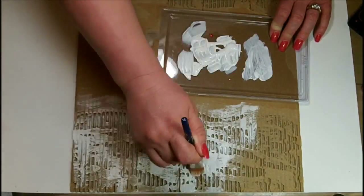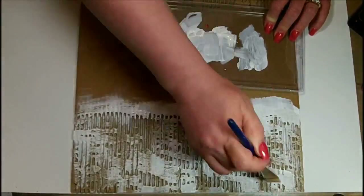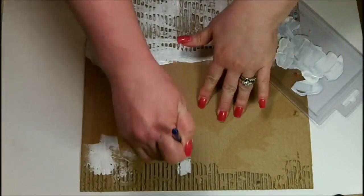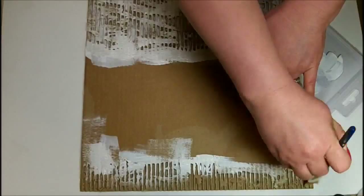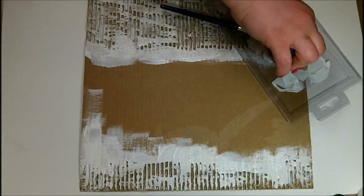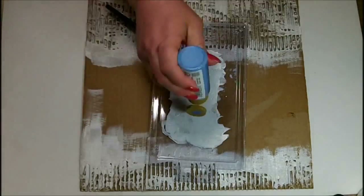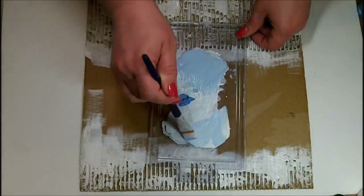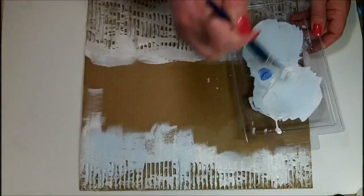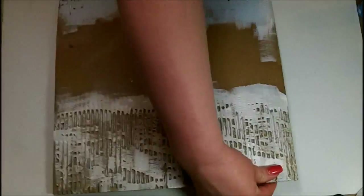Now I'm adding some Liquitex Gesso Surface Prep over the top of this. This gives it a little bit of tooth so that when I add color in the next round, it doesn't soak immediately into the chipboard, and it gives it a nice shabby chic look. I'm covering both sides. I didn't bother peeling back the cardboard in the center because I'm going to add paper there — it gives more stability. Now I'm adding some blue from Folk Art, color 2556 medium blue, and using some gesso to tone it down. Then I'm painting that right over the gesso.